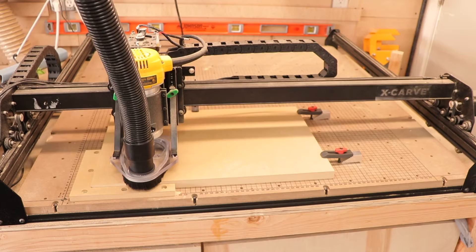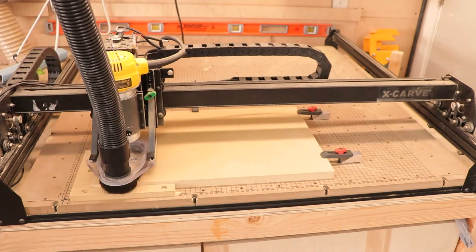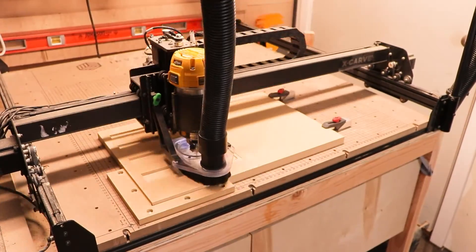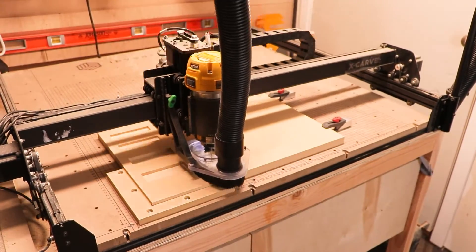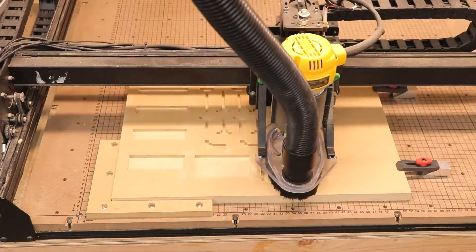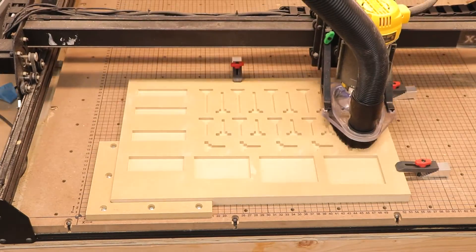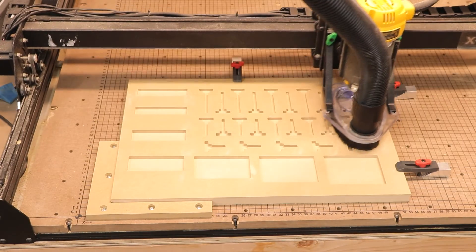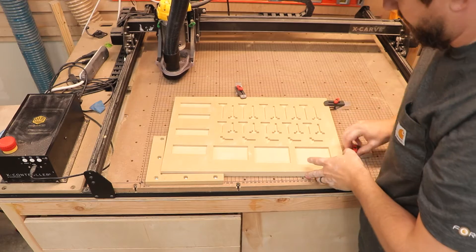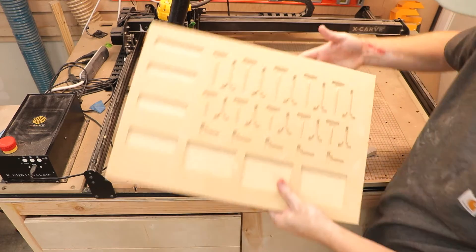This tray I'm making is for the clamps I got from Inventables — to keep them a little bit more organized. There are quite a few parts that come with their clamps, and I needed something to keep them all organized. If you get these clamps from Inventables, this file is actually something you can download and do this project the exact same way. Man, it's so satisfying to see the project when it's completed. This is going to be awesome for all of those clamps.